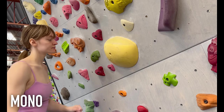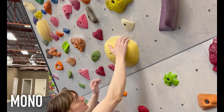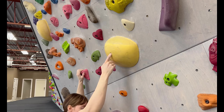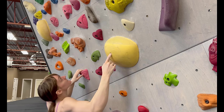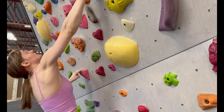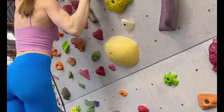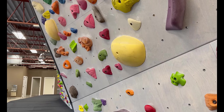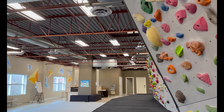And then there's the mono, also known as a one-finger pocket. I certainly fall on the overly cautious side of injury prevention on the wall, so I steer clear of monos whenever I can. But if I am faced with a mono, I try to engage my finger and give it a little half crimp.